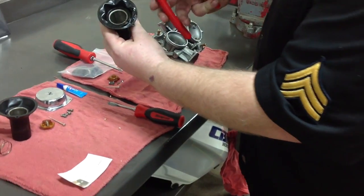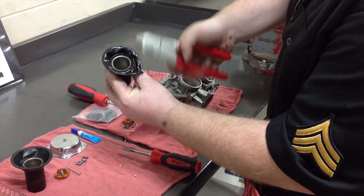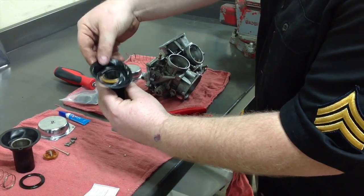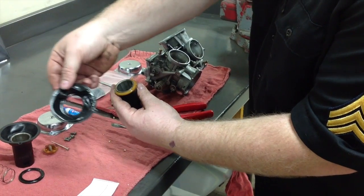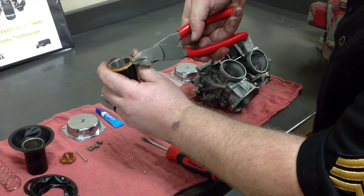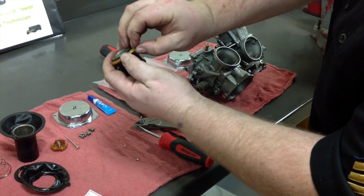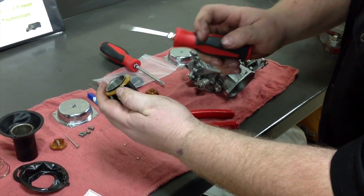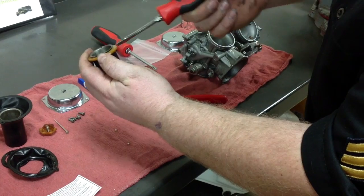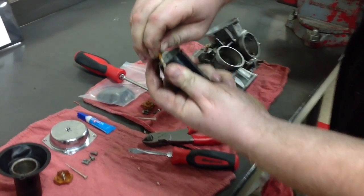Take a pair of side cutters, reach in here, and get a good crimp on the small ring and it'll break free. Take that off and the bottom ring — or the diaphragm itself — will come off. You may have to take a couple of bites to get it to snap free. If you can't get it with the side cutters, once you've taken enough material out, put a screwdriver in there and pop it free and it'll finish breaking. Then it'll just pull apart and come off.